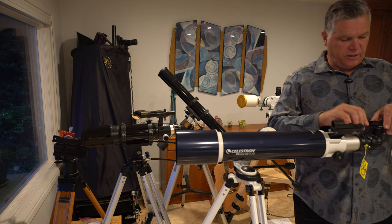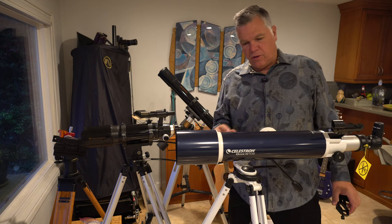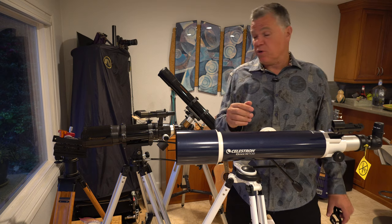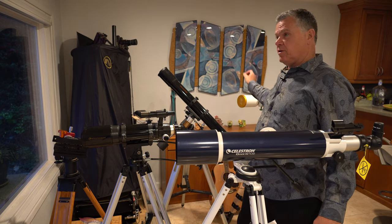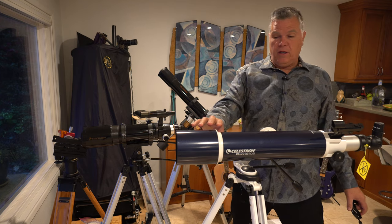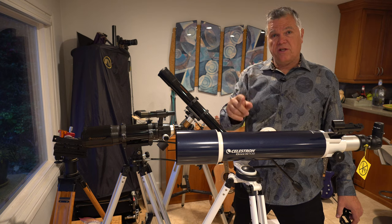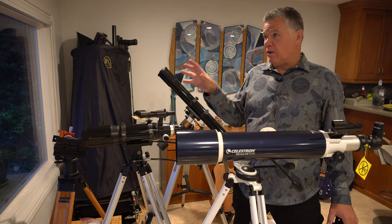To summarize, a quick rule of thumb is good glass versus cheap glass — it could be an order of magnitude, ten times more expensive. Glass like this: $900 for 90mm versus a 4-inch 102mm. Ten times more expensive. And what do you get for low power wide field terrestrial use?